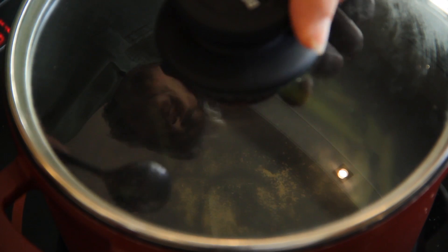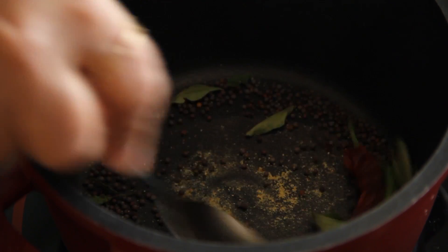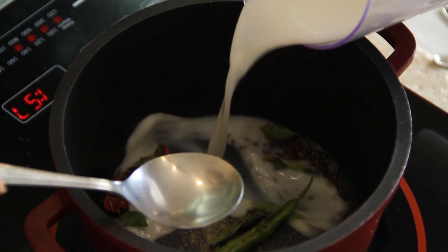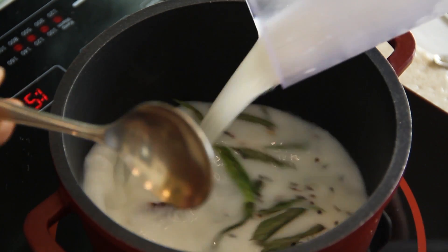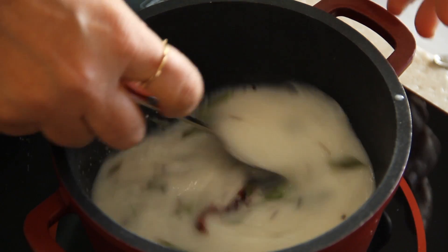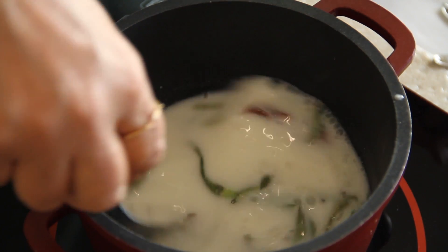Once your curry leaves, green chili, and everything else is a little crisp, take the ready chaach and just add it to this mixture and remove it from the fire. You don't have to boil it — remove it from the fire immediately.